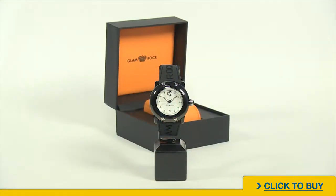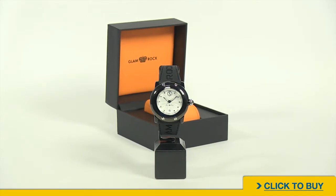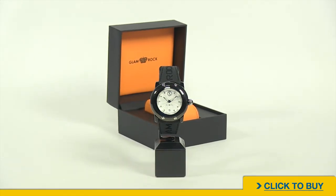To see all available options from Glamrock, visit worldofwatches.com. Subscribe to our YouTube channel so you always know when we post a new video. And if you're on Facebook, like us, because we like you.